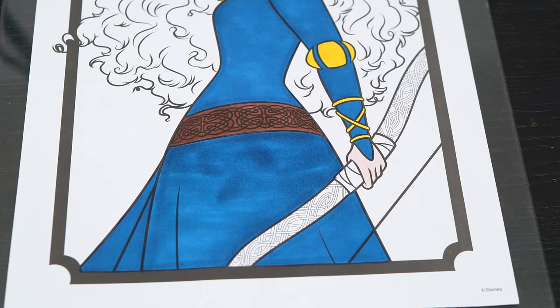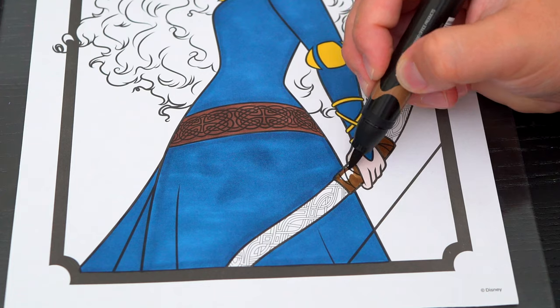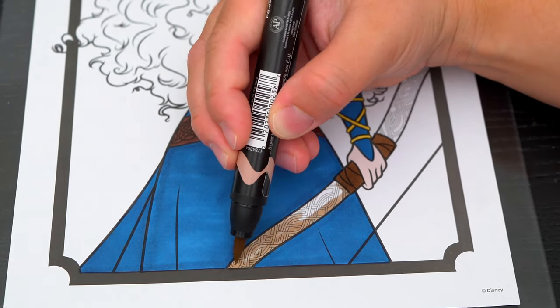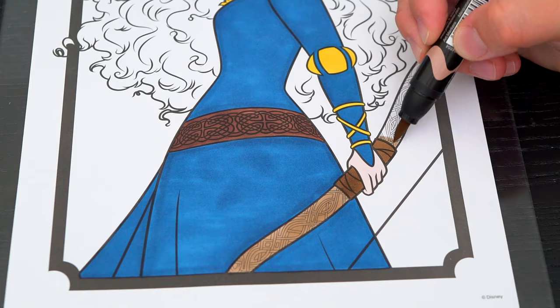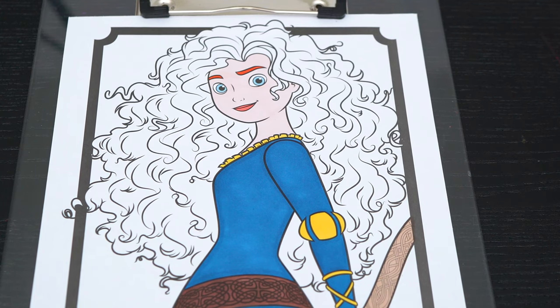And let's make her bow and arrow light and dark brown. And her hair is a reddish orange.